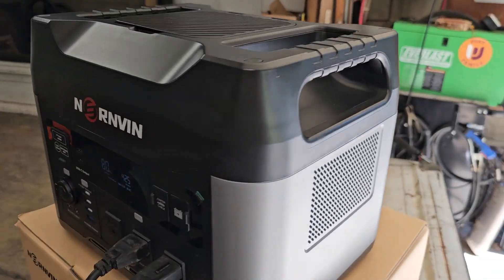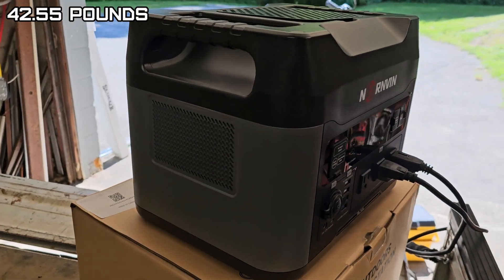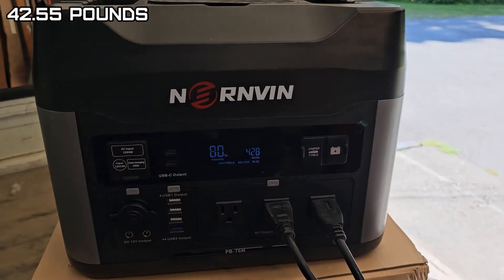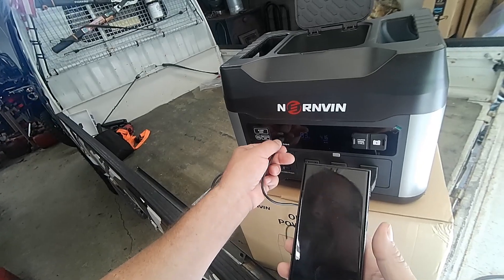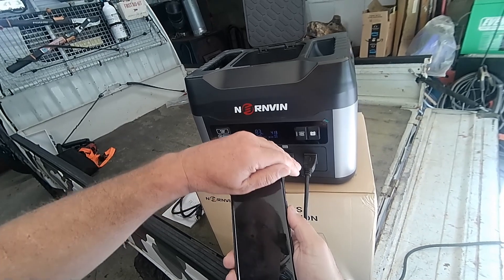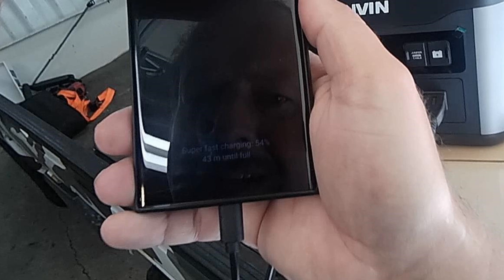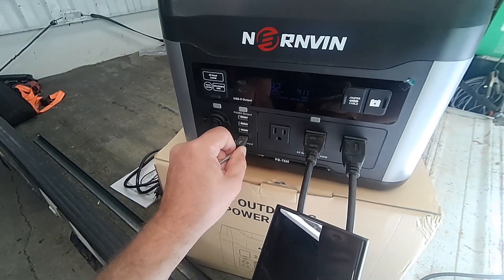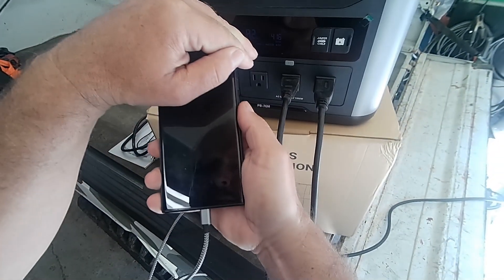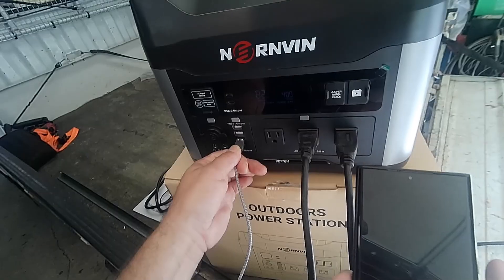Very nice unit. It's pretty hefty for the size — really heavy because they give you a lot of battery power in that unit. These are 100-watt ports — oh yeah, super fast charging. Let's try these other USB ports. All right, that's fast charge. That's fast charge too.